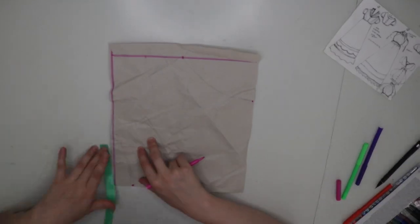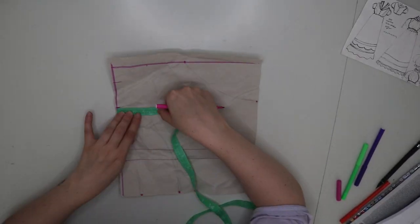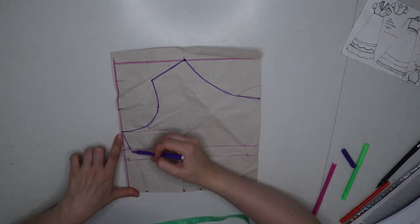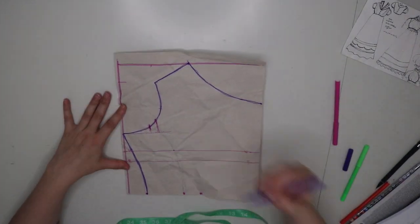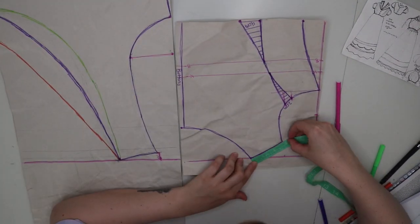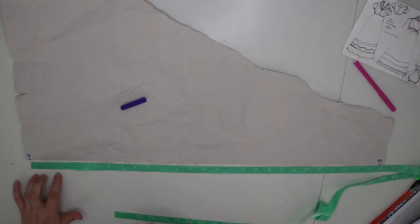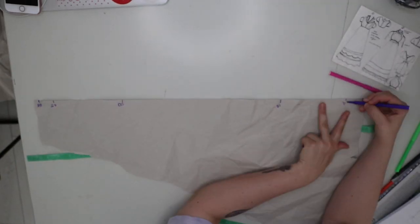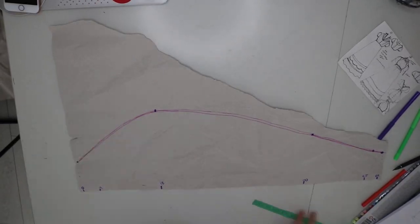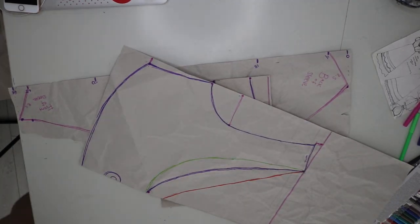Now I'm moving on to the back pieces of my pattern. I'm using the measurements following the X and Y axis, plotting out the points again, and using a purple marker to draw the shapes — and of course drawing the dart where I will be cutting out the fabric. Please keep in mind that I am making this pattern without seam allowances, so it is good when you cut to add seam allowance. For the sleeve, it should definitely be a little bit taller in the back and taper off towards the front, with angled marks, making sure that the sleeve matches.